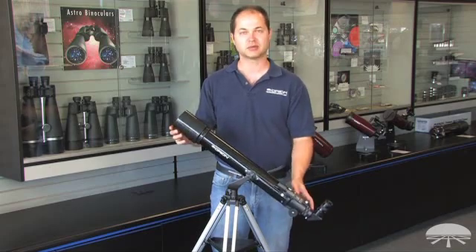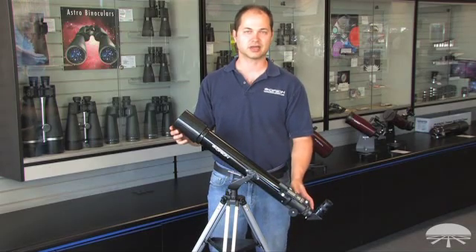Again, this is the Observer 70mm AZ Refractor Telescope. Thank you very much. Clear Skies.